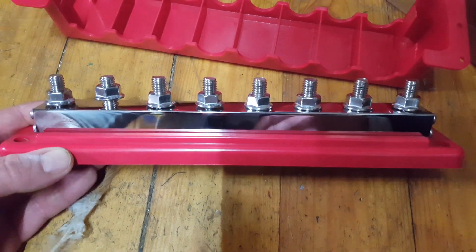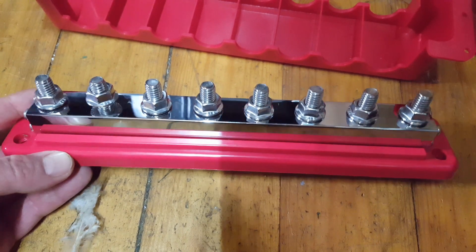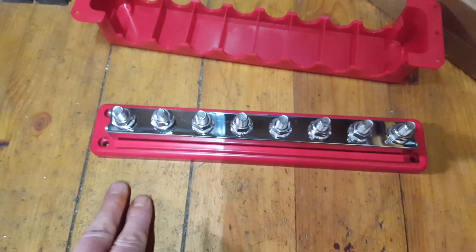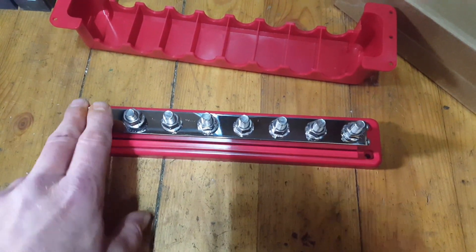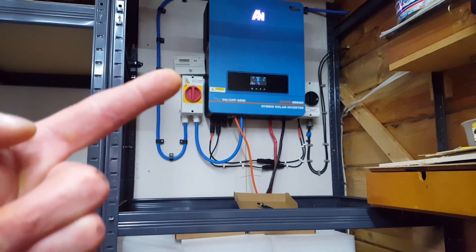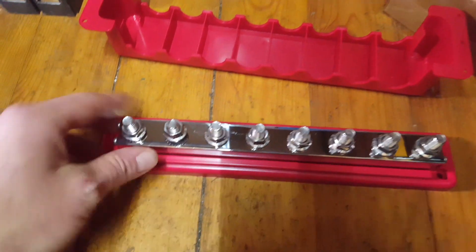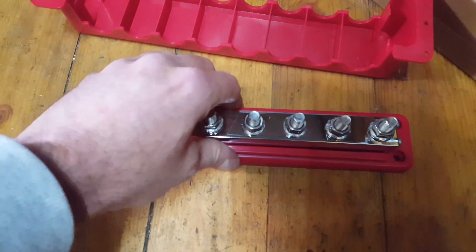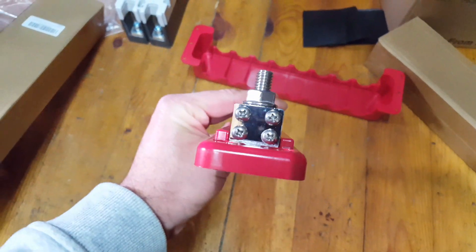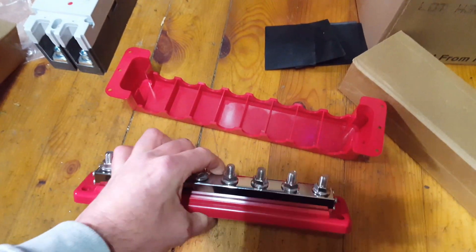I went for these big ones because there's safety in numbers. It's 600 amps divided by the amount of terminals, so to get the 200 amps that the inverter would be sucking at max power, I had no real option but to go for a big boy size — reassuringly heavy, nice big chunky thing.